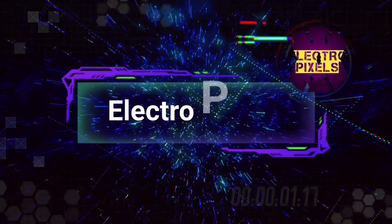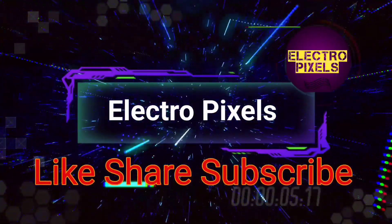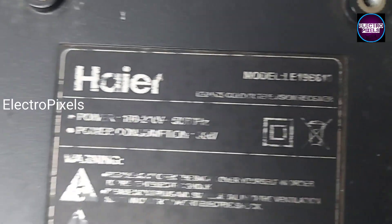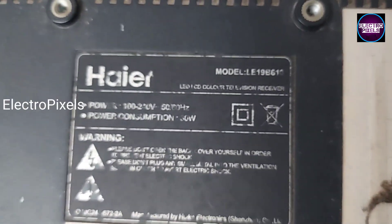Hello friends, welcome to Ultra Pixels. If you like our channel, please don't forget to like, share, subscribe, and press the bell icon for getting further notifications. Friends, it's a 19-inch LED TV that came to me for repair for a no power issue.